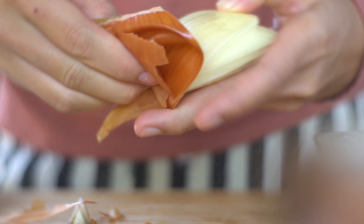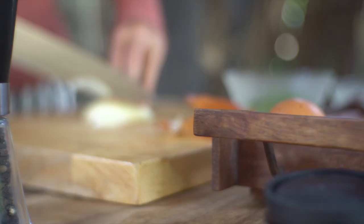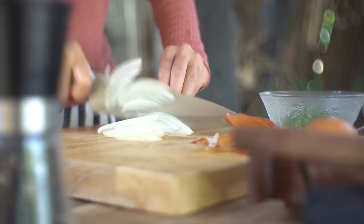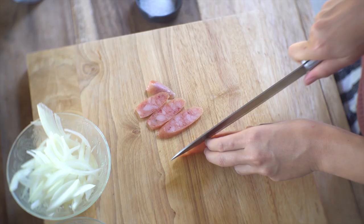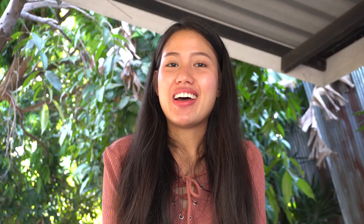Red onion, red onion, garlic. I cooked rice already because it is the first thing you should start with. Now I will show you how.